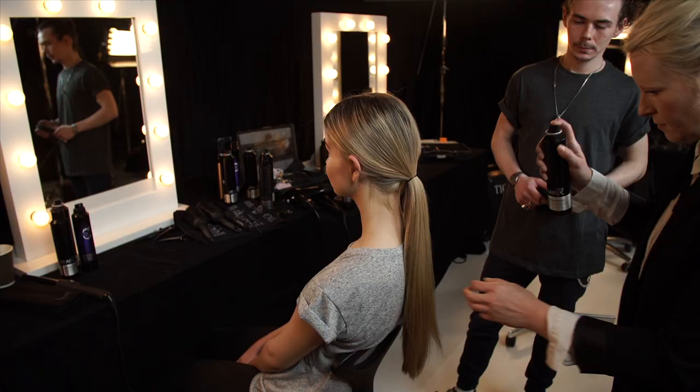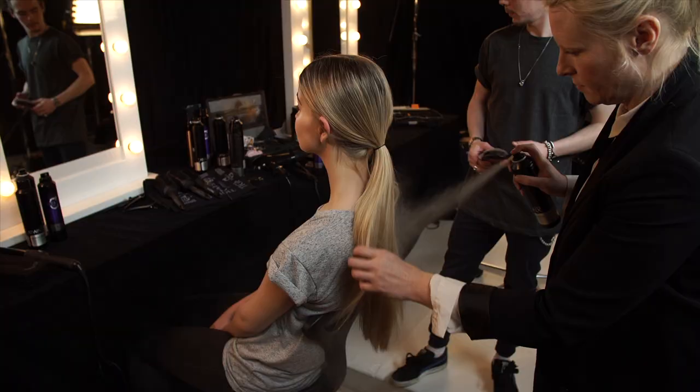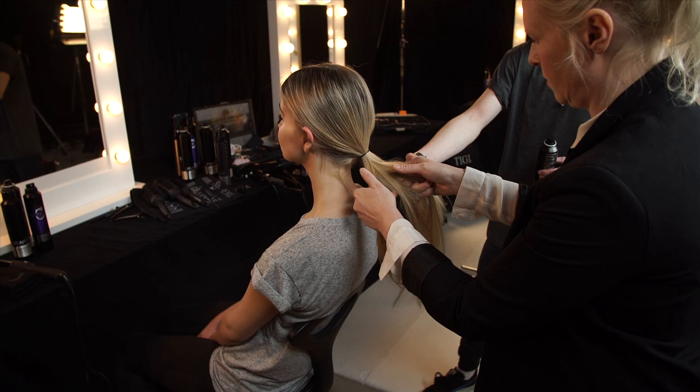Spray dry shampoo into the hair to create that rough powdery texture. Then section off small sections of the hair, starting braiding all the way down to the ends.